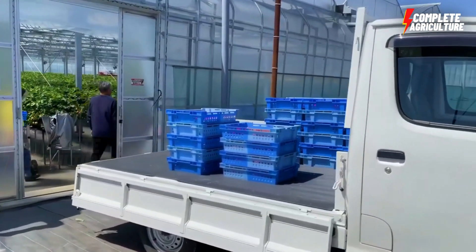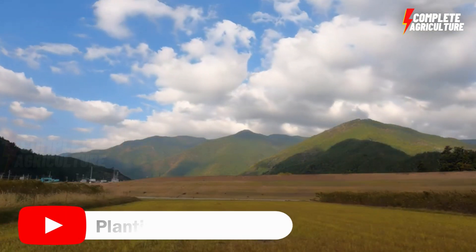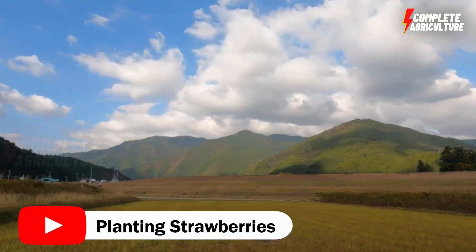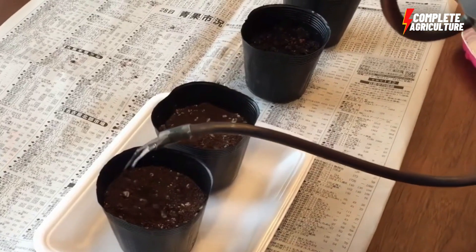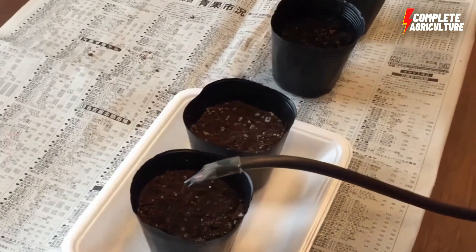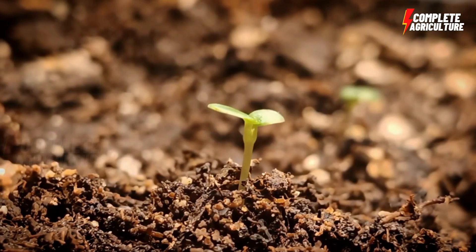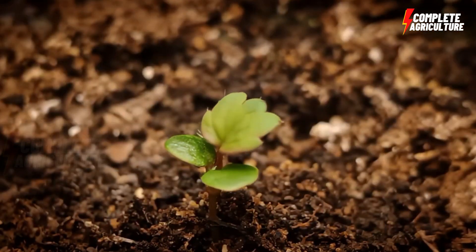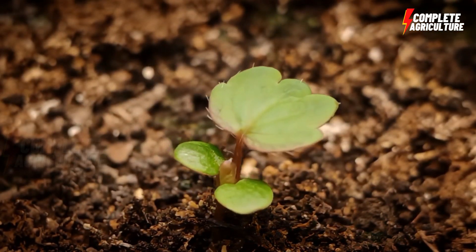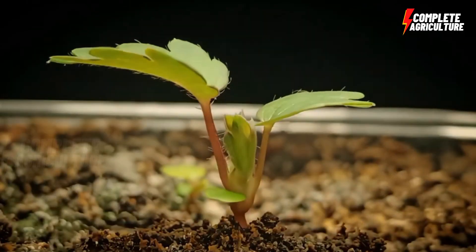Planting and growing strawberries in a greenhouse — first, preparing the growing media. Before planting your strawberry plants, you need to prepare the growing media. Mix the growing media with a slow-release fertilizer and moisten it with water. Fill the pots or grow bags with the growing media, leaving a space of one to three inches from the top.